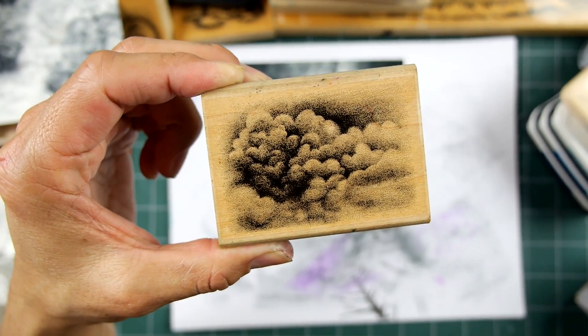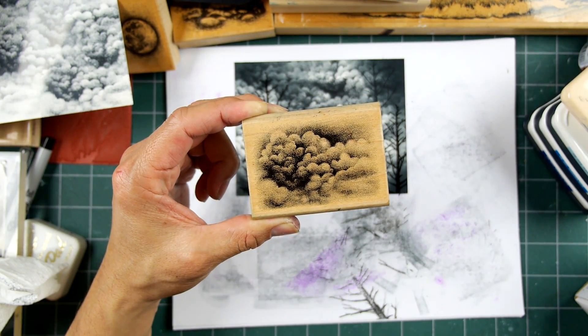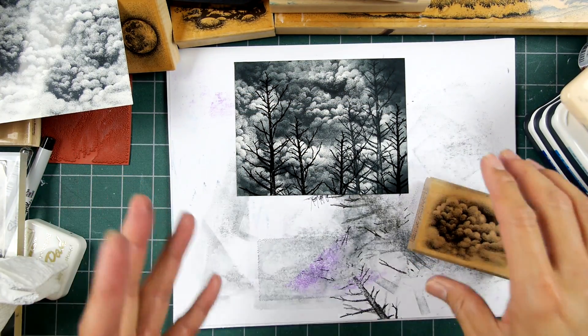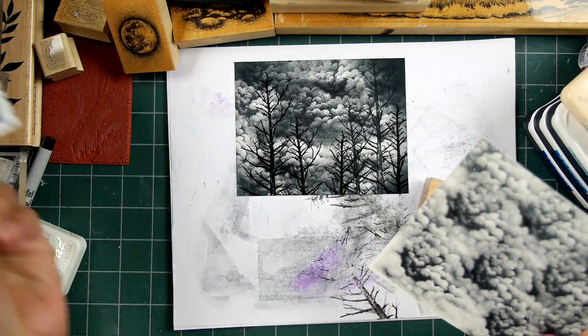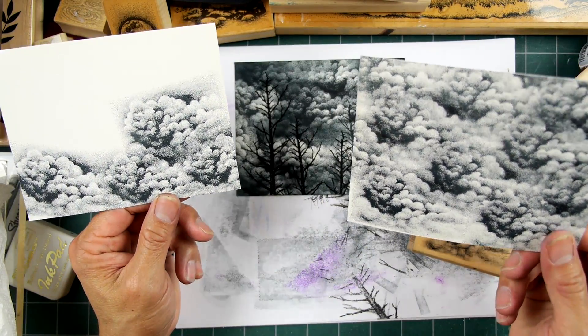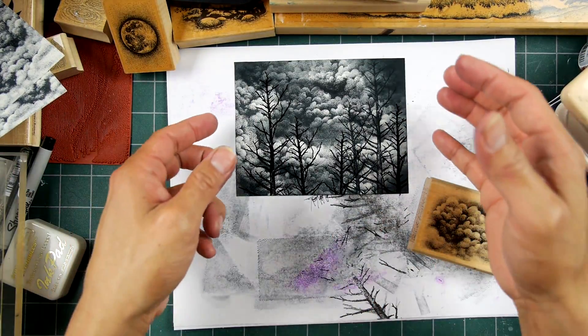This is a video dedicated to the use of the Cloud Cumulus, the 018E stamp. As with all my videos, they tend to get a little bit long, but we cover some of the things to do with the stamp and to not do with the stamp.